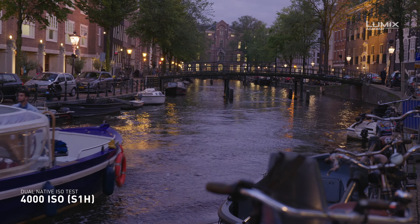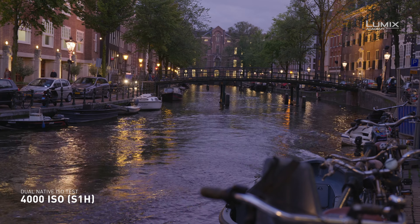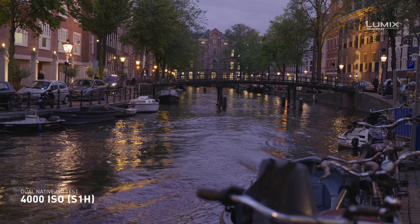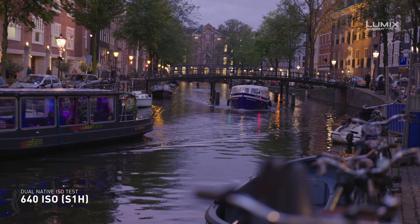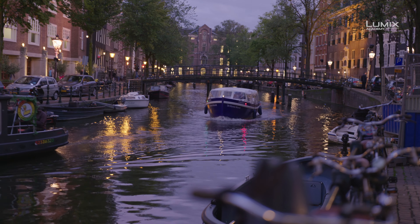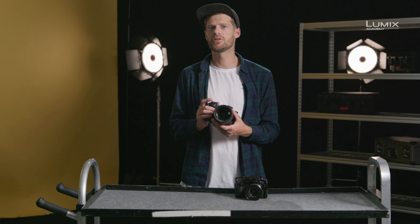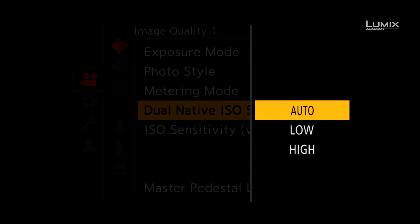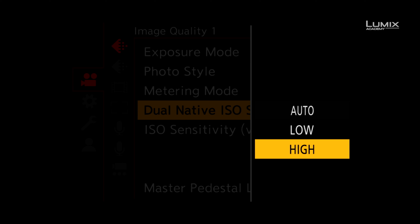In the following examples, you can see how the signal-to-noise ratio performance at ISO 4000 in V-Log using the S1H is almost identical to the performance at ISO 640. The S1H and the GH5S both allow you to set the switching point to either auto, allowing the camera to choose the best native ISO for the situation, or you can do this manually if you'd like to control the image quality on a more granular basis.